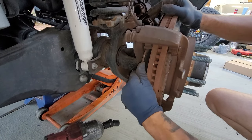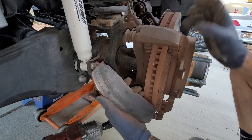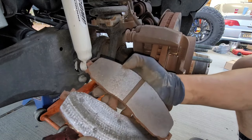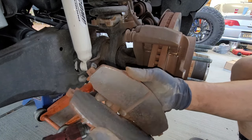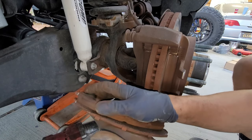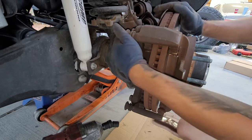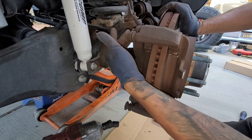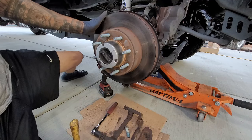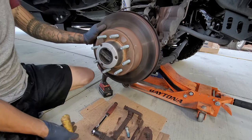Let's check out these pads — man, look how close we are. Especially for this side; the other side was like toast. All right, so for the next step we're going to go ahead and take off our caliper bracket bolts. I'm just going to go ahead and tap the rotor like this — if you hit it flat you could save the rotor, but spray some WD-40. I just don't care about this rotor.